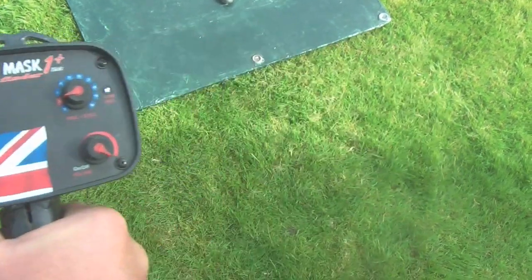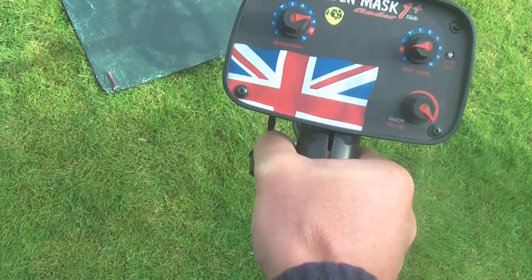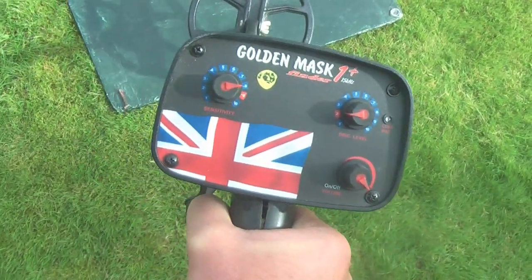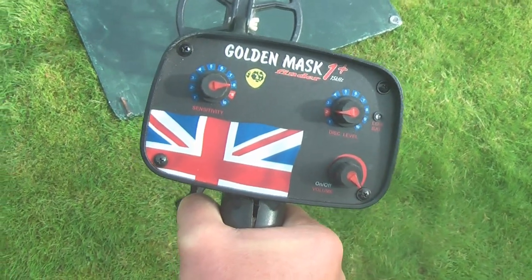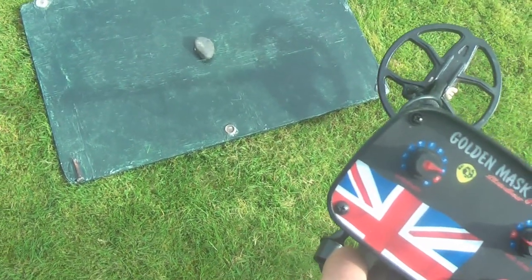So we'll start off with the iron, which is a low tone, which is a ring pull, which is a cracking signal.